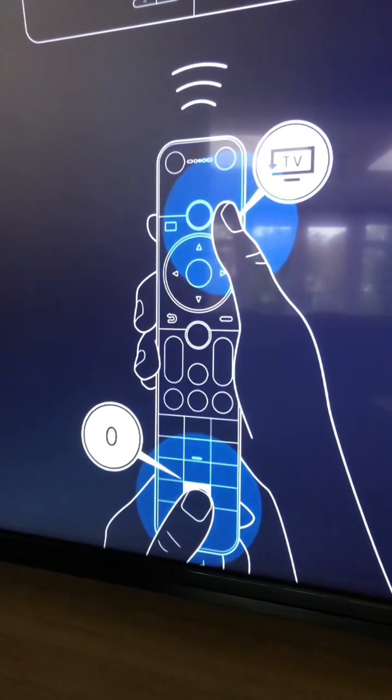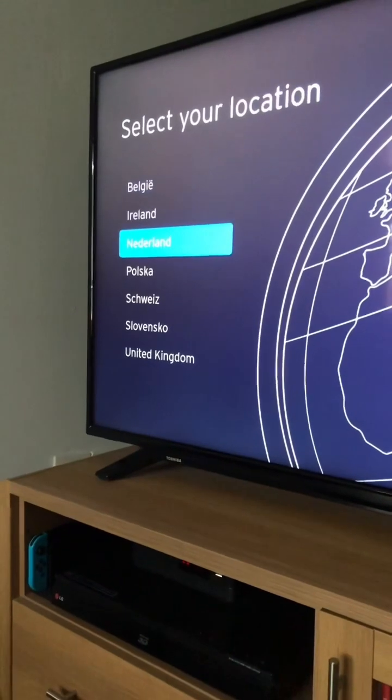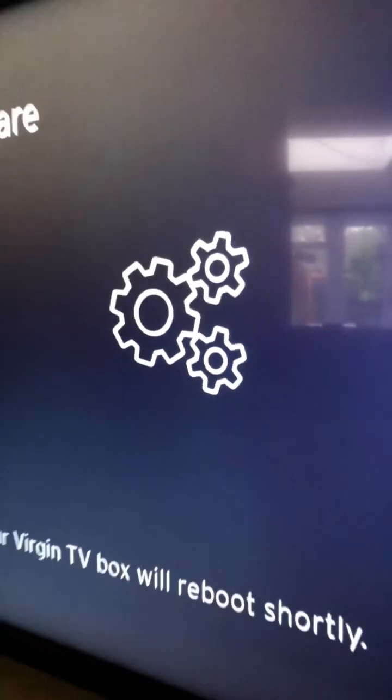Pair it by holding down the TV button and the zero button for 10 seconds and it will pair to your V6 box. Then just select your country, select whether you're wired or wireless, and leave the box to do some more installing of software. You'll eventually get the cogs — just let it go, it'll reboot and then it'll all be ready for you.